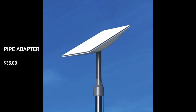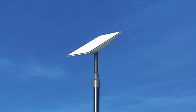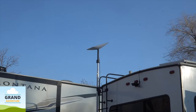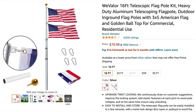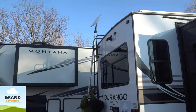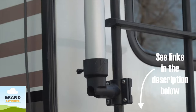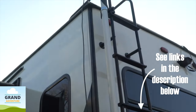Next, we have the pipe adapter for $35. This is used to attach your own pipe with a maximum diameter of two and a half inches or 64 millimeters, allowing for a longer in-ground or other pole mount installation. Our friends from the YouTube channel Grand Adventure used this mount for their own RV. They purchased a 16-foot telescopic Wee Valor flagpole as well as the Flagpole Buddy 2-inch flagpole mount from Amazon and attached it to their fifth wheel RV ladder. This is an easy way to mount your Starlink dish on your RV with no drilling required, and I've provided links to both products in the description below.